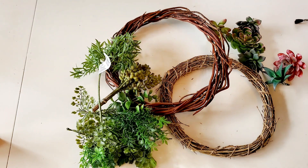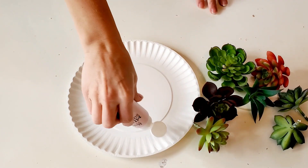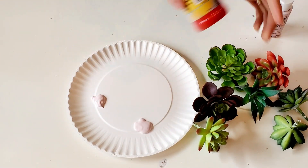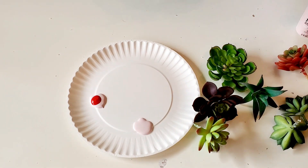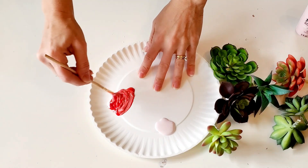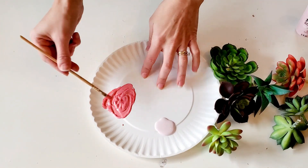For this wreath you're going to need some type of wreath form, some succulents, some greenery, and a little bit of paint. I'll be using this pale pink paint as well as a little bit of red. I'm going to mix the two shades of pink so that it gives me a pink and a coral kind of color. This isn't necessary — I could have left the succulents as they are — but I love how adding a little bit of pink and coral to the edges gives it that Valentine's Day look.